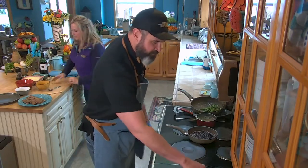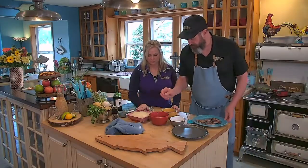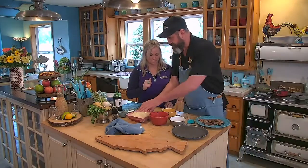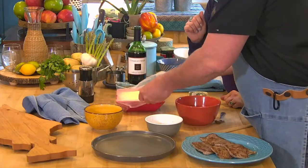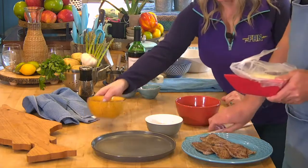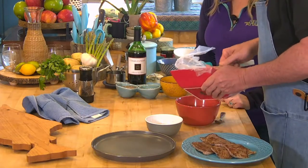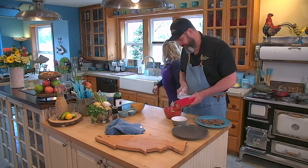Turn everything off. So now we're just gonna work on our mash. Our mash is still hot from earlier. Our Roquefort cheese is slightly melted, but that's okay. This is just potatoes pureed with a little bit of cream.